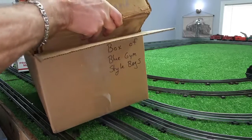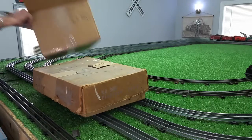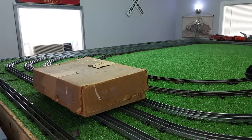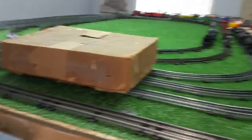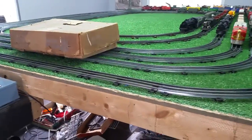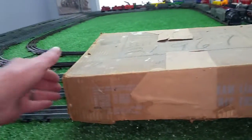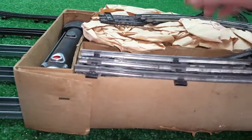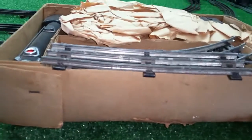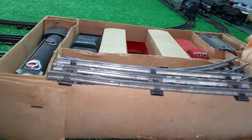In the original box. We moved all this out of the way — this is going to be interesting. Now, this is a Canadian Pacific and its original complete set. As you can see, in fairly rough condition on the outside — the original box, of course. Original track, original cars, and it has the transformer.